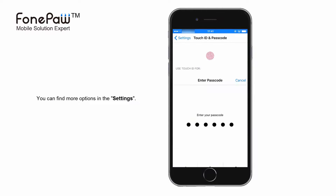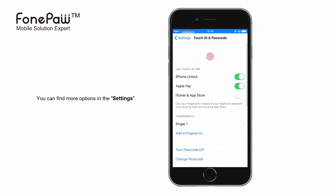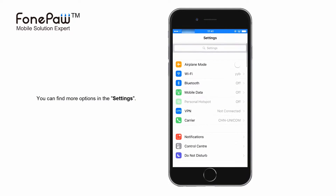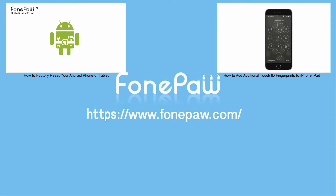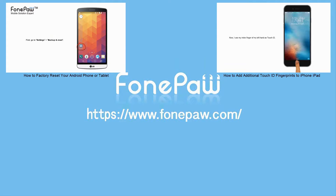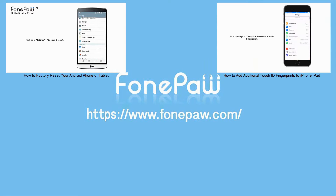You can set more options in the Settings. That's all. If you want to see more mobile tips, you can subscribe to us or go to funapaw.com.